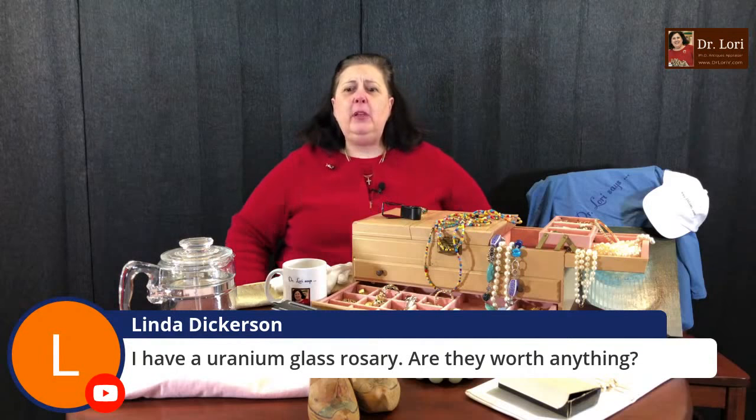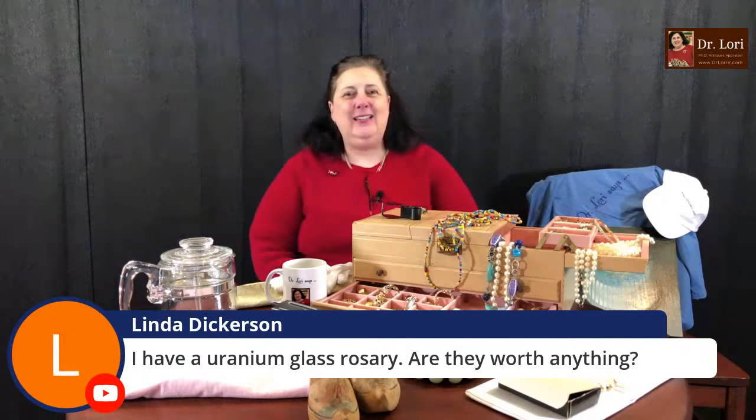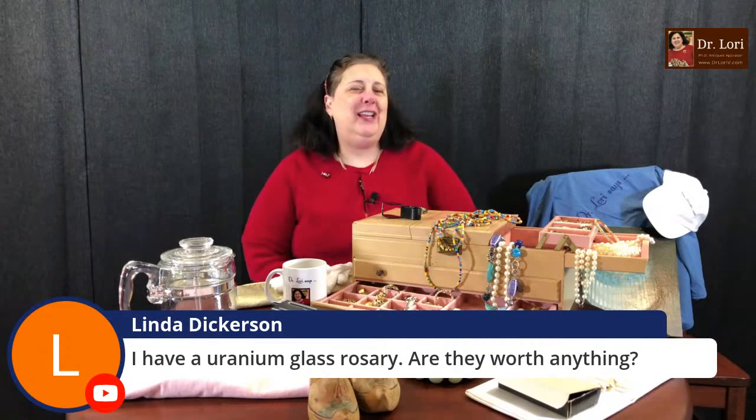Linda has a uranium glass rosary — are they worth anything? Rosary beads had a great collecting time around the mid-1980s and it's reviving now. Around the time Pope Francis was elected, rosary beads went up. Uranium glass rosaries are very, very sought after — rare, unique, beautiful. They'll definitely have significant value.